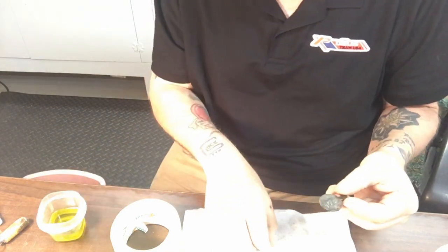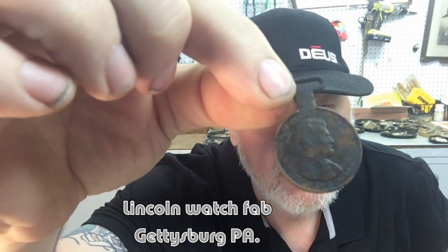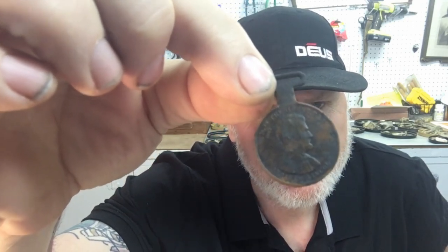Then clean it up. This is a really cool old Lincoln. Clean those things up carefully and listen to people who know about oils. Be really careful what you do, because you can ruin a coin that is very expensive by deciding you want to clean it.